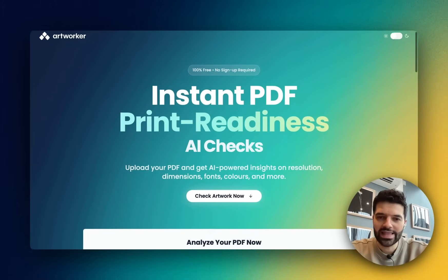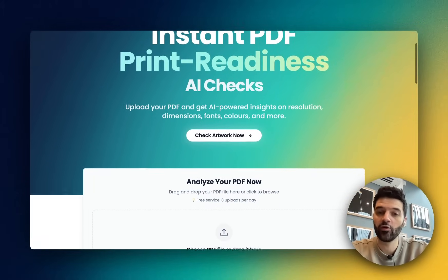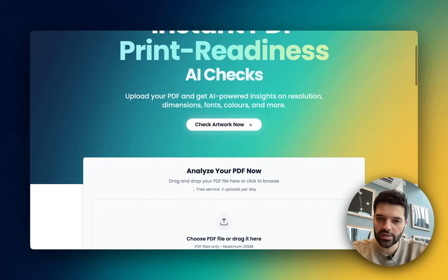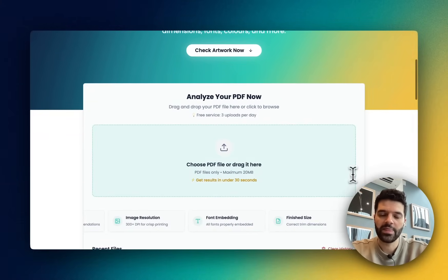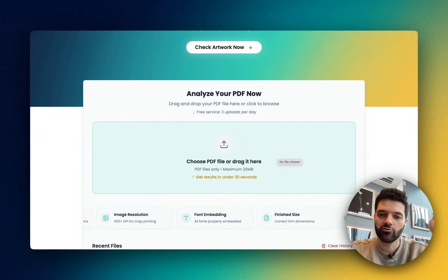It's a quick, light, web-based checker, and it helps your clients spot those really common print issues before their files even reach you. There's nothing to install, there's no training needed. They simply upload their PDFs into this portal, and within a few seconds, our AI runs through all of the key checks and gives them a report.